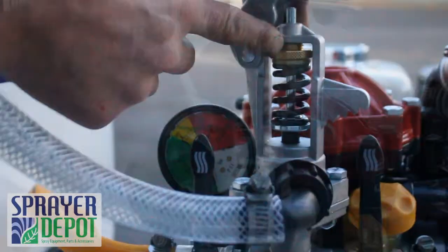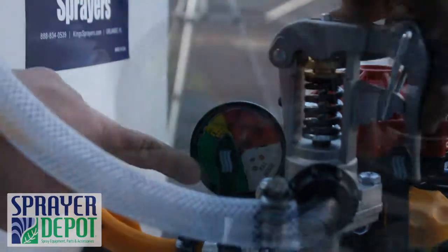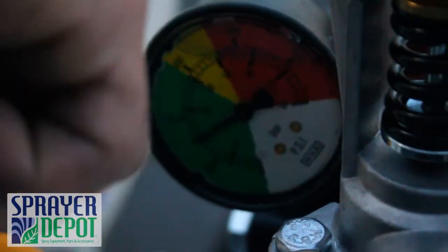The regulator has four settings. You can set the base pressure with the adjustment nut. The left lever turns on the agitator. You will notice a slight drop in pressure. The agitator mixes the tank to help evenly dispense chemical.